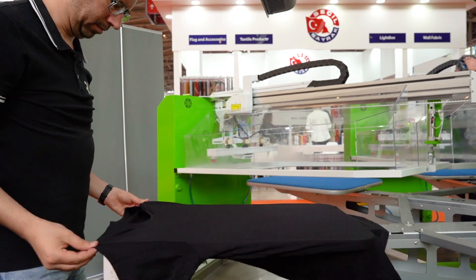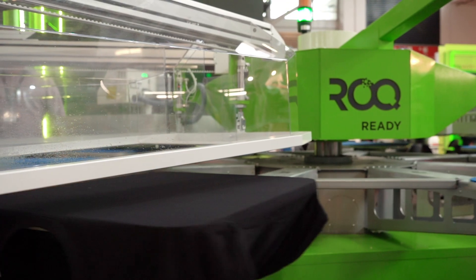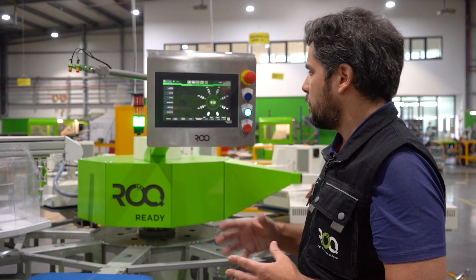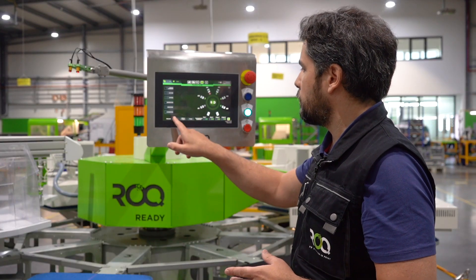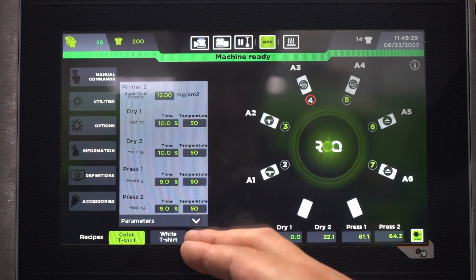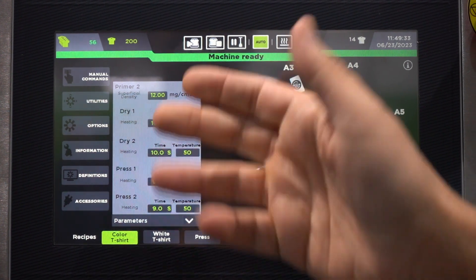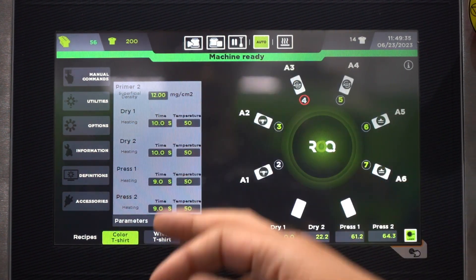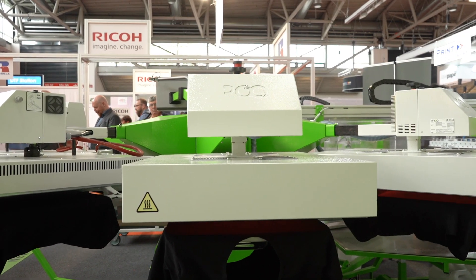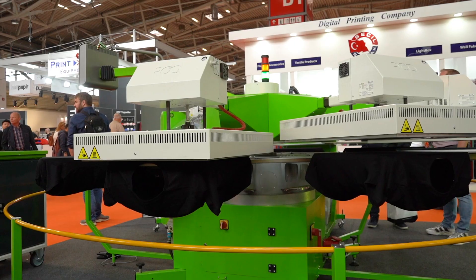There are a few interesting features in the control panel — BR automation — that help the operator select the configuration for each attachment: the parameters for colored shirts such as number of strokes, temperature and exposure time of each flash gear, and temperature and pressing time for each press.